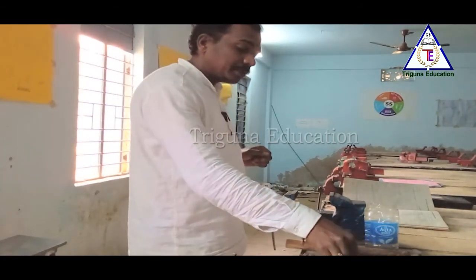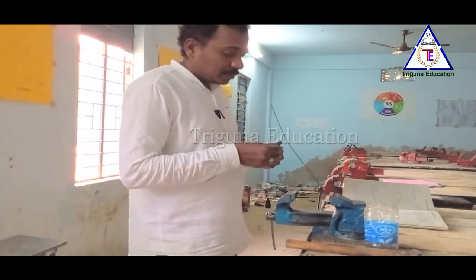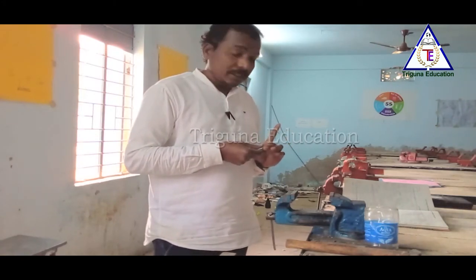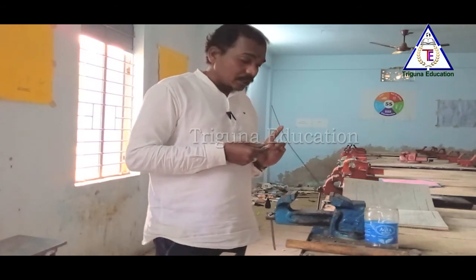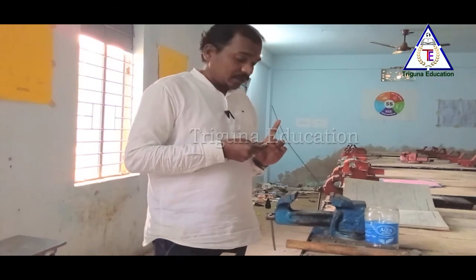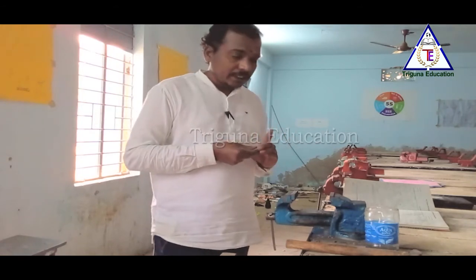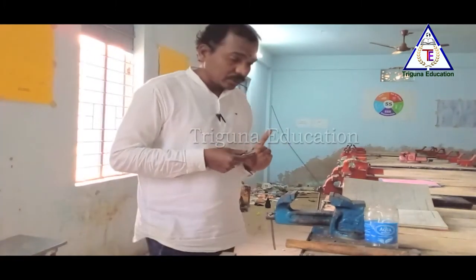I am covering the operation of Tapping. I have to prepare the assessment of the best quality. In the operation, we have the tools, measuring instruments, measuring tools, and here we have the J20 operation. In the tapping operation, we have the tools.